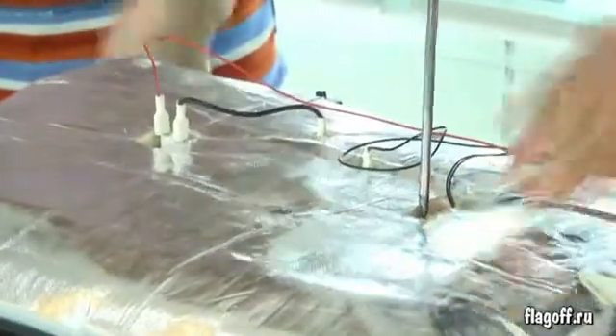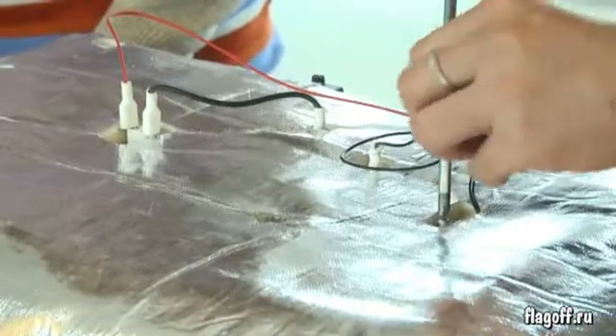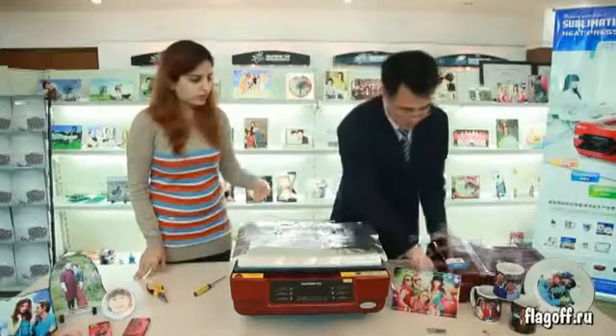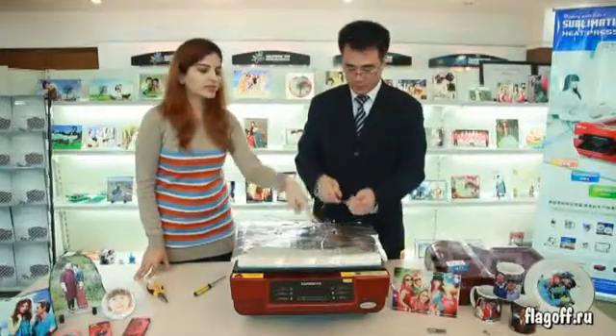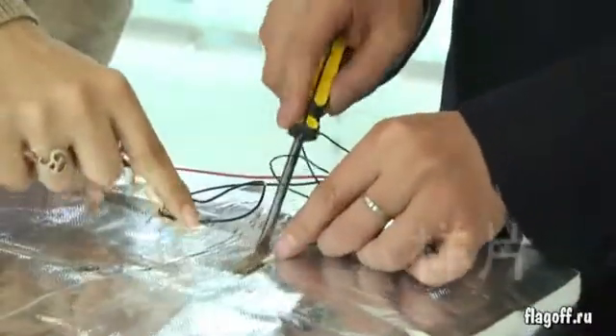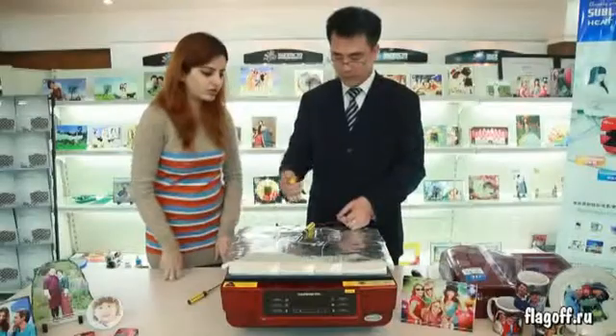Unscrew the detector to replace the old one. Take out the old one and replace with the new. The detector is attached with glue, so don't worry, just take it off.